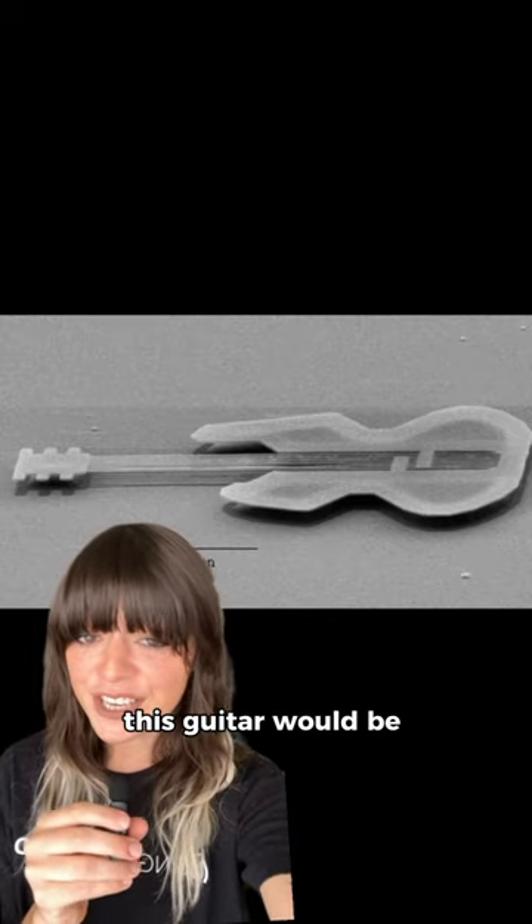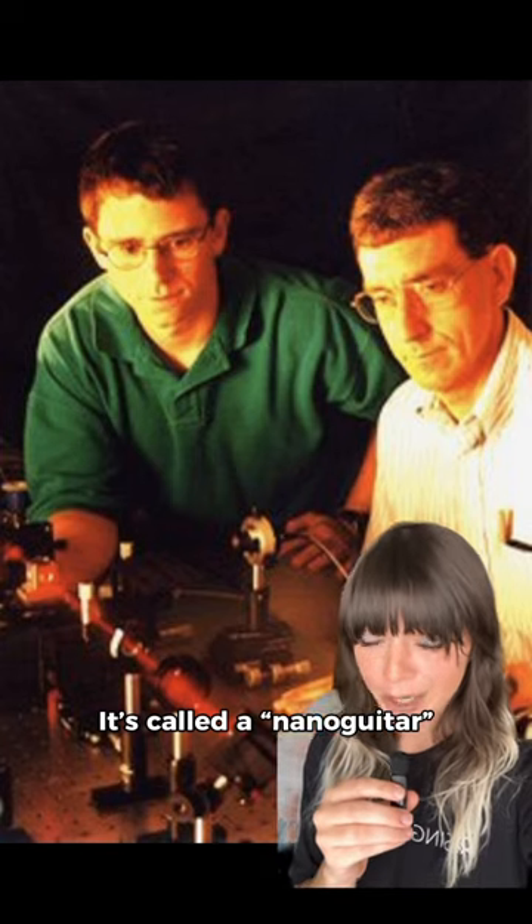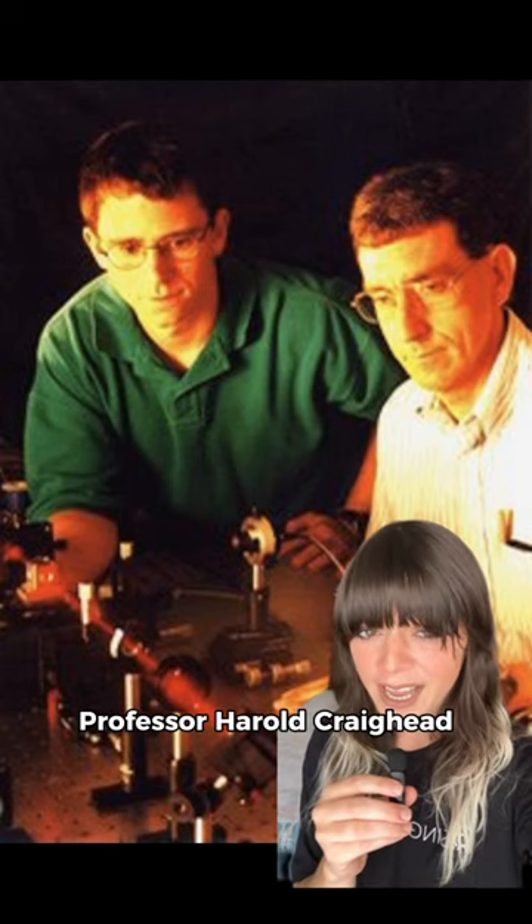If a human hair is like a highway, this guitar would be like a paperclip on that highway. It's called a nanoguitar, and it was created by Professor Harold Craighead at Cornell University and his doctoral student, Dustin Carr.